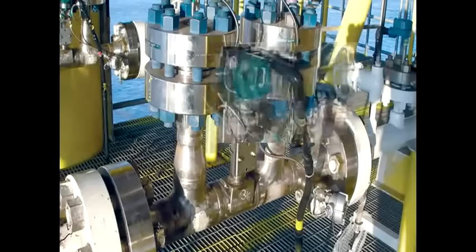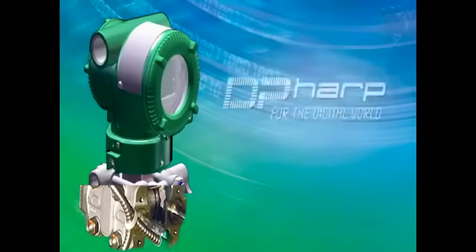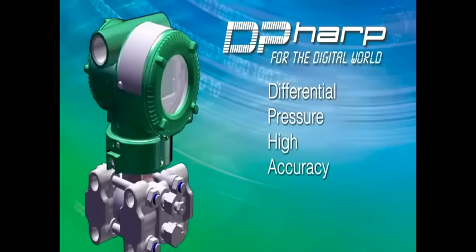The Yokogawa family of pressure transmitters features a unique digital pressure sensor called DP-HARP to provide the most stable and accurate pressure measurement offered today. DP-HARP stands for Differential Pressure High Accuracy Resonant Pressure Sensor.